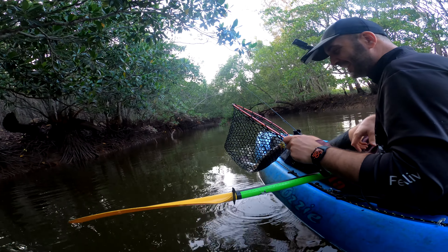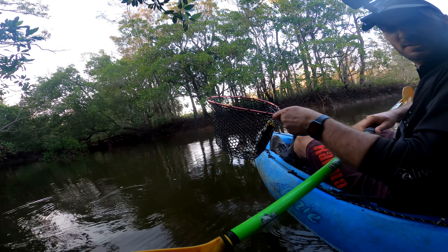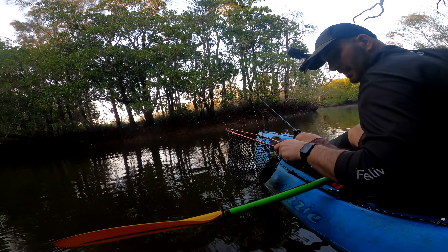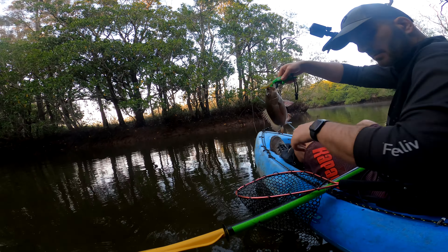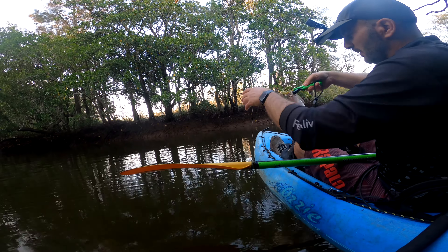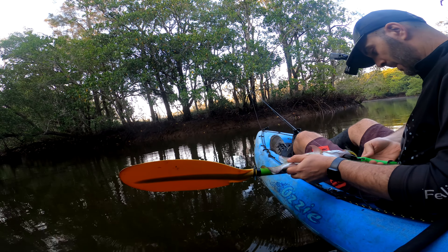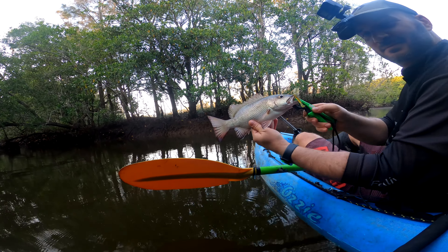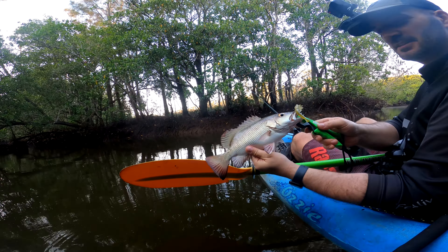Oh man, how good is that? We got the first jack of the season and hopefully many more to come. That didn't take long at all. So we can actually measure him — he's biting down. He's not massive by any means but 32cm. A 32cm jack! Beautiful colors. What a beauty. First one of the season — target species achieved.